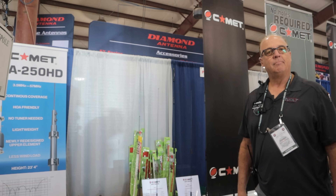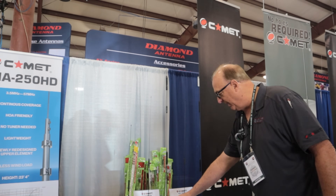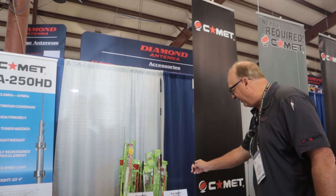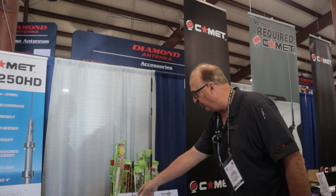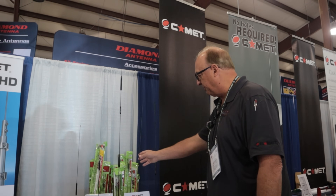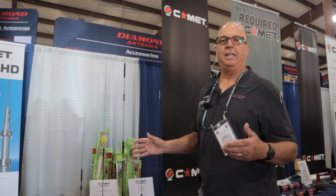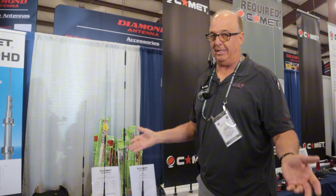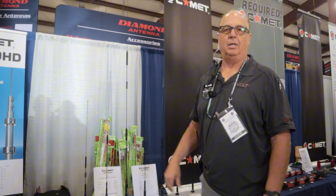The SBB-5 equivalent would be this new one called the 250. The SBB-5 and the SBB-7 are also ground-independent, and we're still going to keep those, so now we'll have five total. In the next two or three years, everything is going to be coming out ground-independent, because people don't have to know if their car is metal or not.